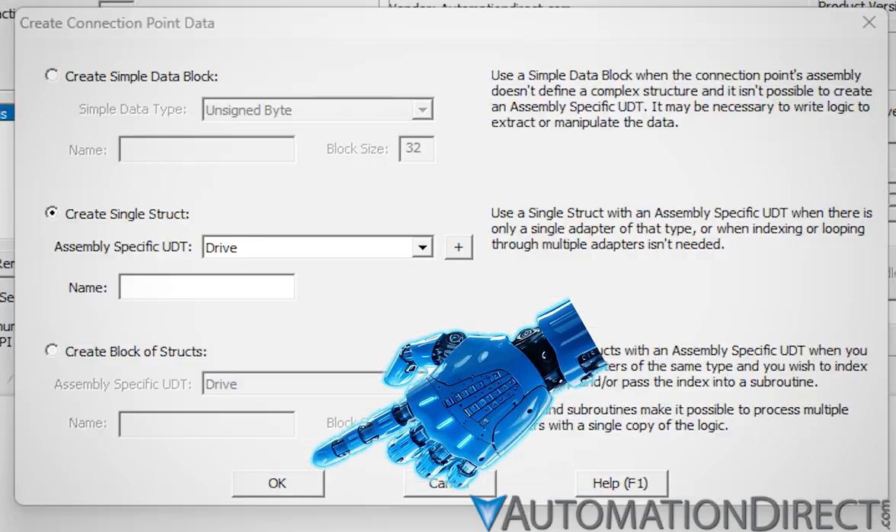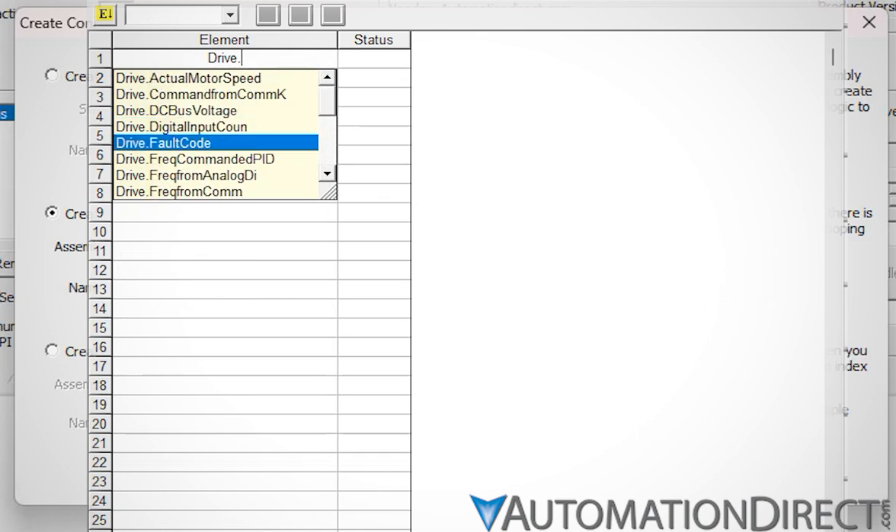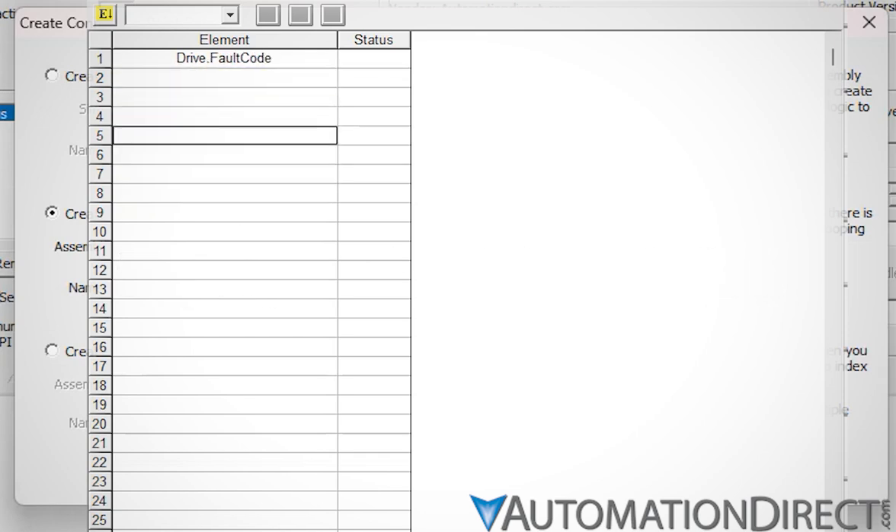We'll call our GS4 simply 'Drive' in this example and click Generate Field Names to make the UDT's field names match the drive's parameter names. We can see our field count and UDT size here. Click OK. Now we can access all the assembly data as a UDT — Drive.FaultCode, for example, gets us to the first parameter, the drive's fault code.